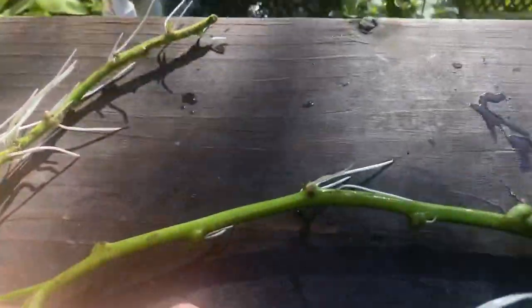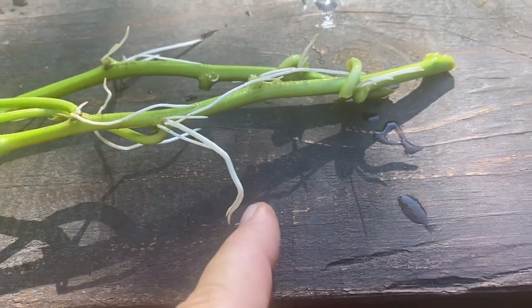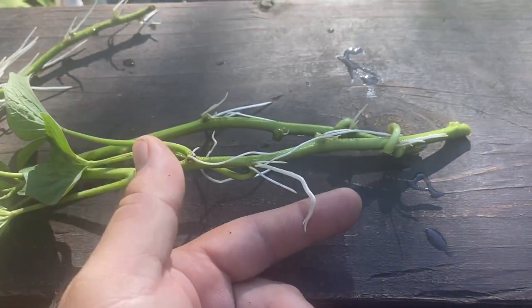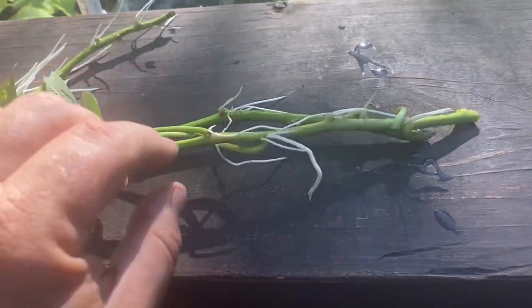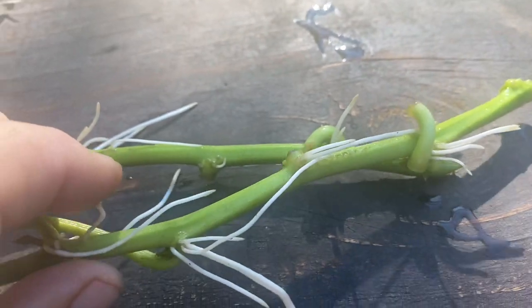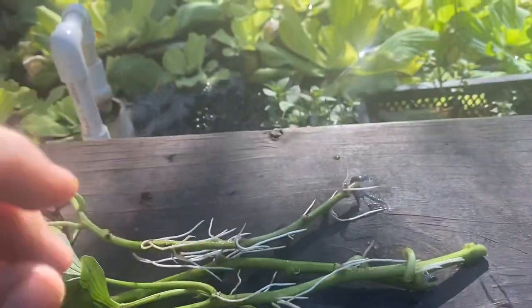Look at not just the size of those roots, but how snow white they are — that's what you want. In any kind of hydroponic, aquaponic, or rooting-in-water setup, if you have a pale yellow to dingy colored root, that root's not healthy. When you have roots that look like you bleached them with Clorox, that's about as good as it gets.